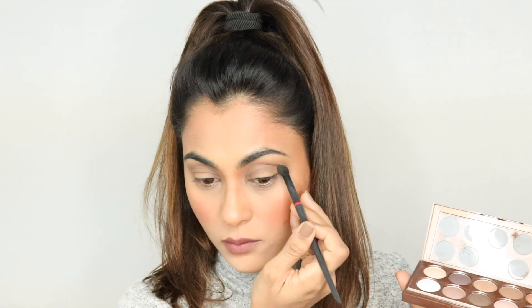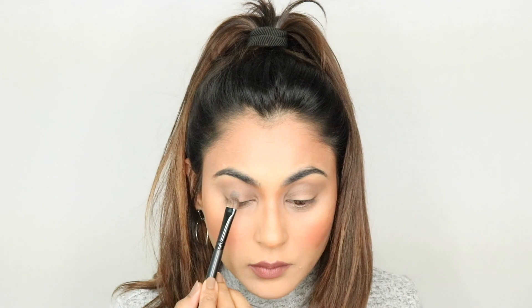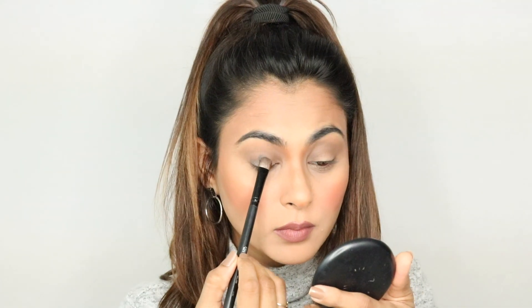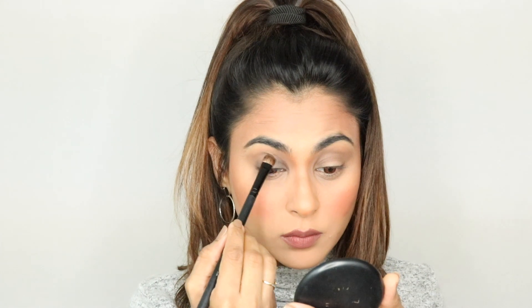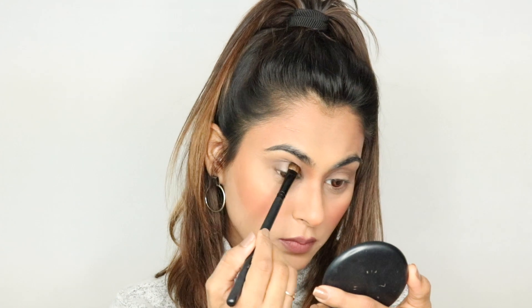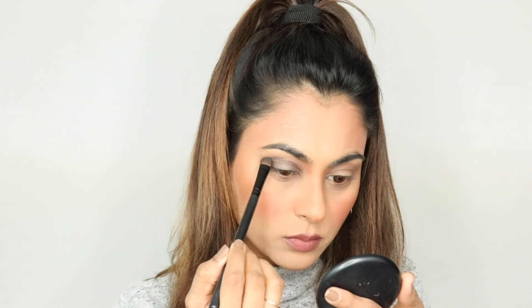And once I'm done with this, I'm going to go ahead and use this darker shade, which is actually something like a dark gray — it's not really a black shade. I'm using a flat eyeshadow brush, and I'm just pressing this color onto my eyelid. I'm making sure that the entire eyelid is nicely covered with this shade, going all the way up to the crease. I'm being very careful with the pigment and making sure I don't leave any gap on my eyelid.